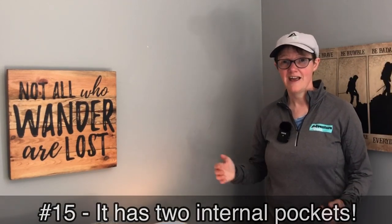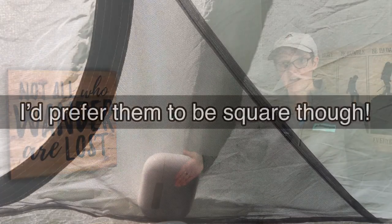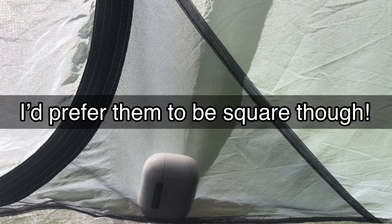Number fifteen: it has two internal pockets, one on each side, on the doors. My Lanshan has one pocket and it literally just lies on the floor — so what's the point? But these have proper pockets on the side, which are super handy. Two pockets — yay!